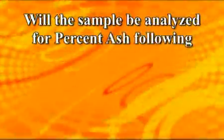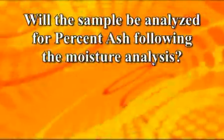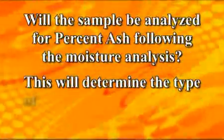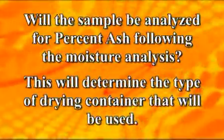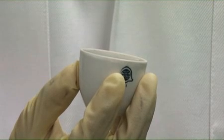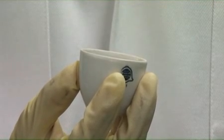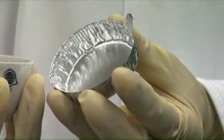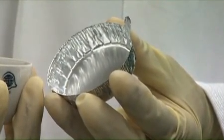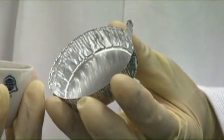The first variable that must be considered is whether or not the sample will be analyzed for Percent Ash following the moisture analysis, as this will determine the type of drying container used. If the sample will also be analyzed for ash, it will be weighed in a ceramic crucible. If not, the moisture sample may be weighed in an aluminum pan, which is disposable.